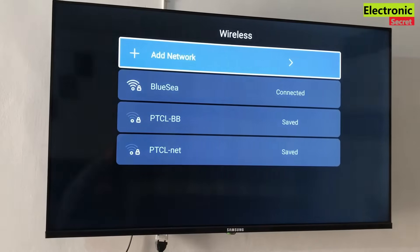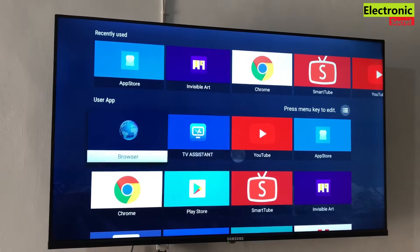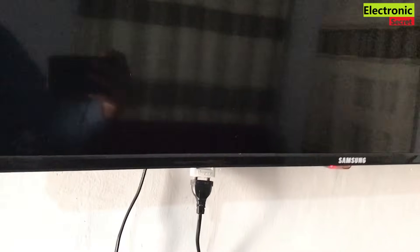If we open network settings, you can see our TV is connected to a Wi-Fi network. So I will show you how to fix this error. It is very simple — power off the TV from the remote and unplug it from the wall.